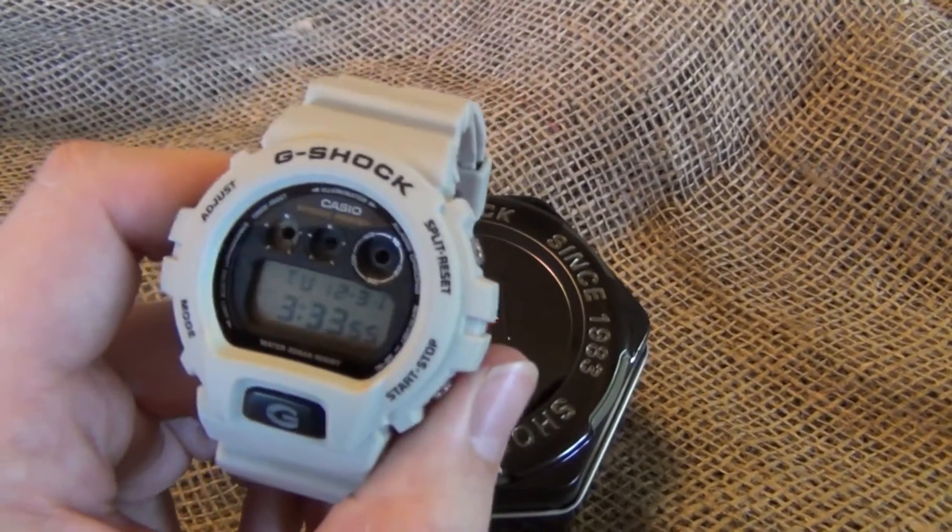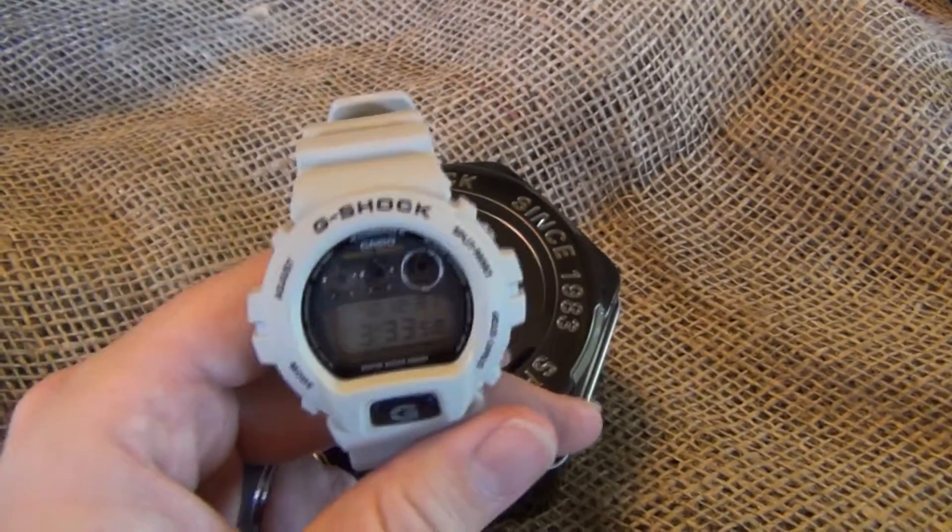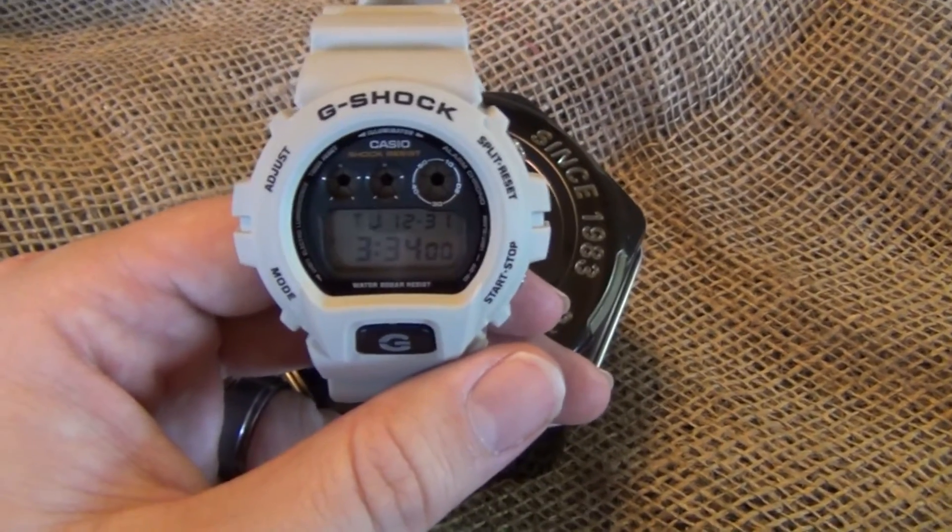You can find tons of torture tests on these things online. People freeze them, boil them, run them over with cars, and they just keep on ticking.